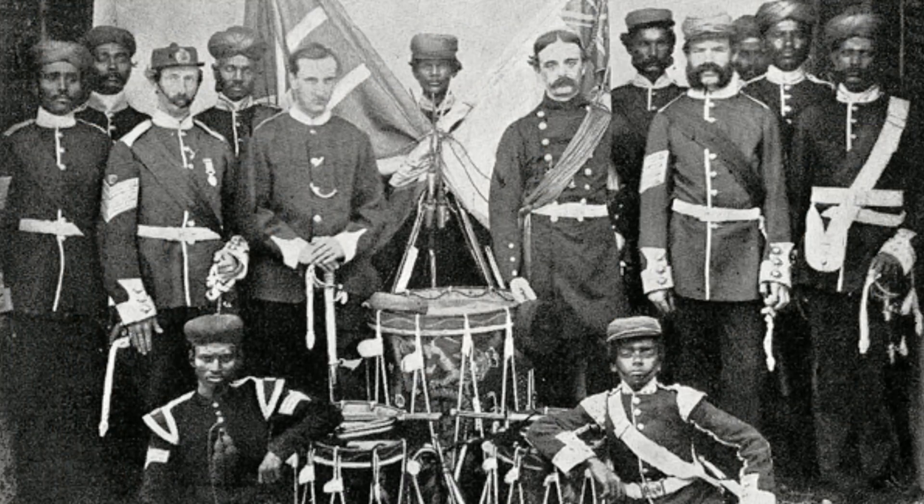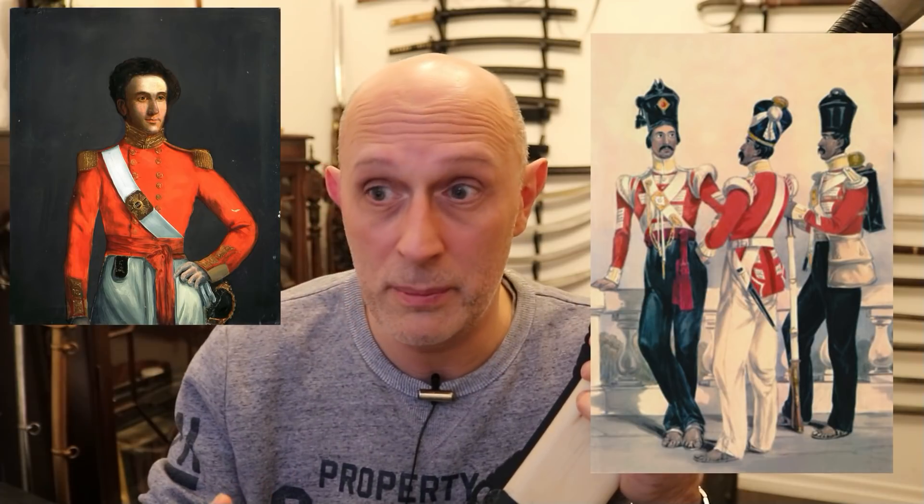It goes on: 'An officer of the 14th MNI' — Madras Native Infantry — 'had a combat with three Tatars.' At this time, the Madras Native Infantry consisted of Indian soldiers with Indian NCOs, corporals and sergeants, Indian officers, and British officers. What they're referring to here is probably a British officer, although technically it could also be an Indian officer. Tatars are essentially Mongols — it's another name for Mongols — though at this time certain groups of Chinese were sometimes referred to as Tatars if they were dressed or equipped in a certain way by the British.